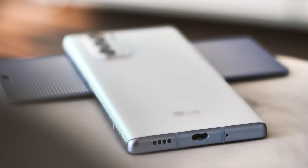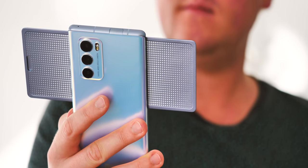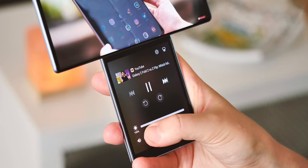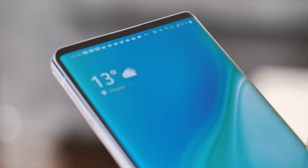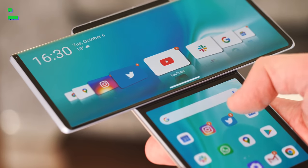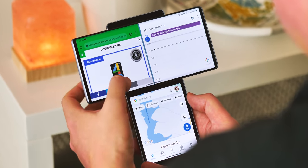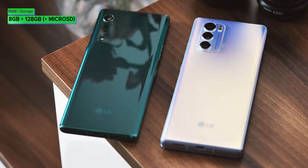The central gimmick here of course is the Wing's unique swivel display. The primary display slides up to reveal a second screen — a squarish 3.9 inch panel with considerably more bezel space in all directions. It's kind of the equivalent of having another half screen of space to play with. The mechanics of that sliding mechanism are sound; swiping the Wing open feels natural and is easy enough to do with one hand. Inside, the Snapdragon 765G provides enough power for most things you're likely to do, and you also get 8GB of RAM and 256GB of storage, which is a nice upgrade from the Velvet on both counts.